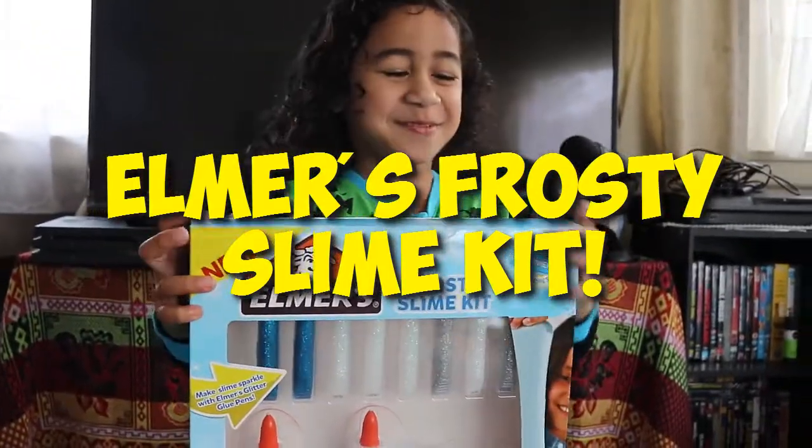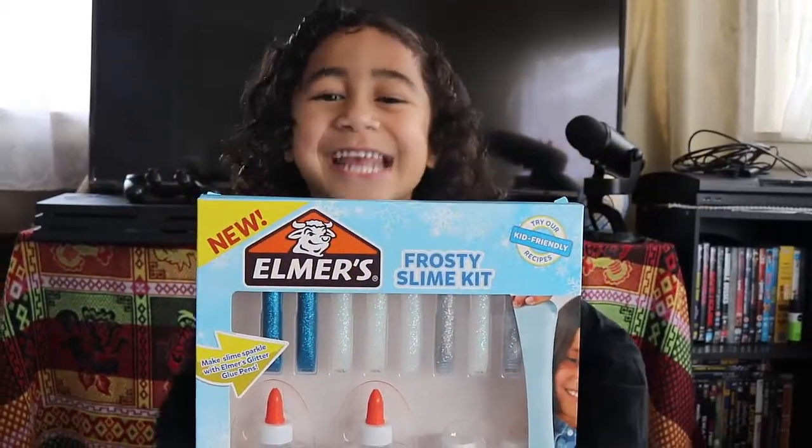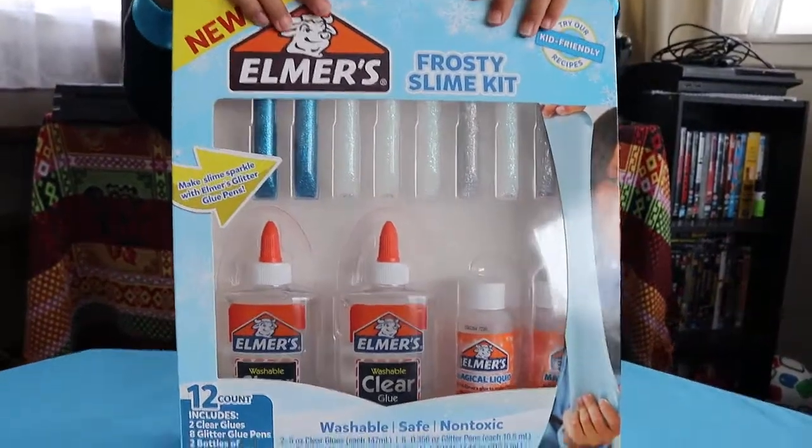Hi guys! I'm going to be opening my slime and you're going to be making your Elmer's Frosty Slime Kit. We bought this a long time ago and we're just going to make it because we forgot about it — it was at the back of the cupboard. Let's have a look at the front.